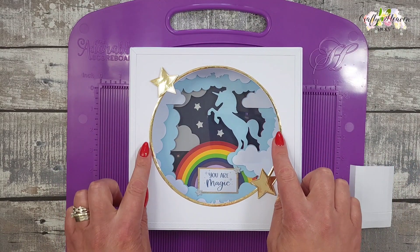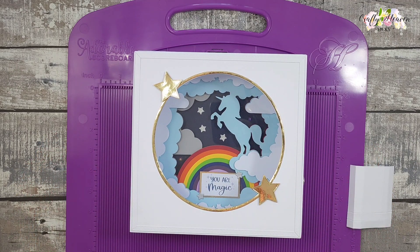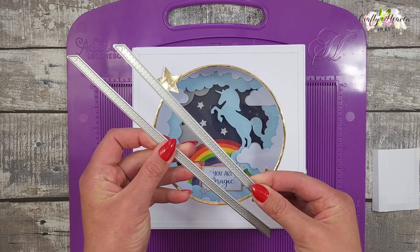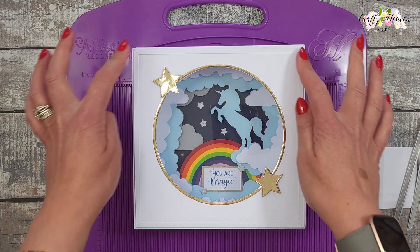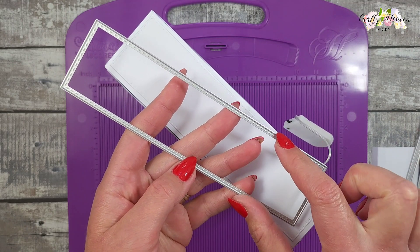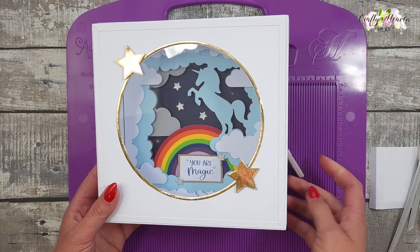I've added that and also added a frame around the edge to finish the front part off. For that I die-cut four pieces — you get a larger edge and a smaller one. I cut four of the smaller ones and stuck them on, which finishes the front off beautifully. Then I cut four of the small ones for the sides and stuck them on, which finishes the sides off nicely.